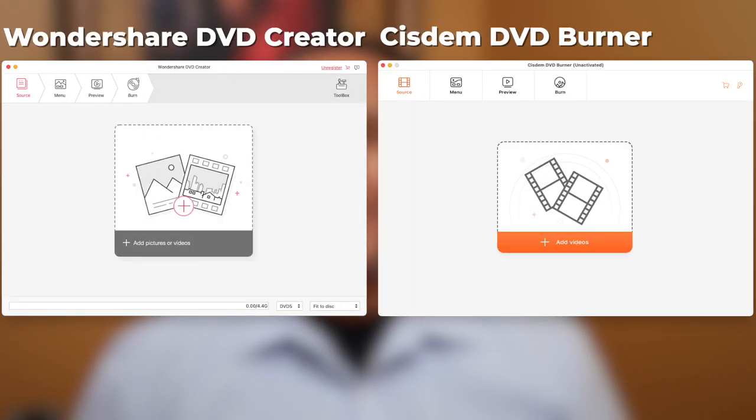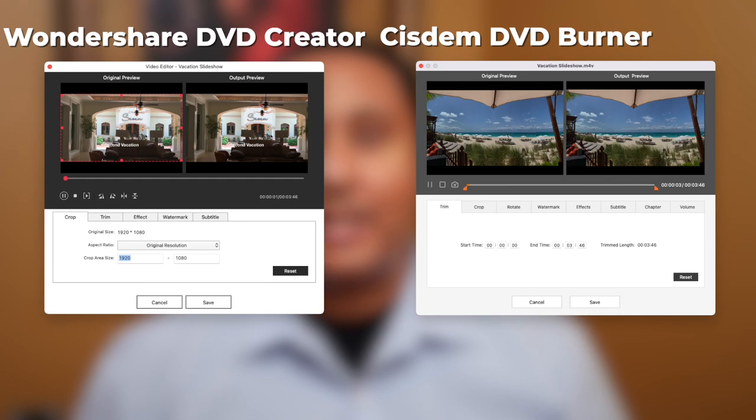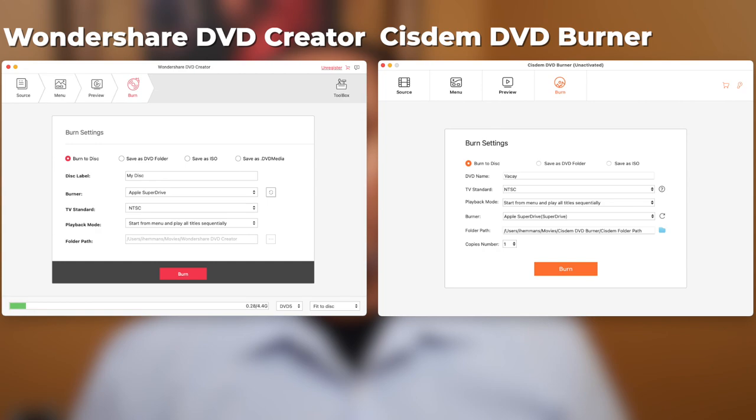I couldn't help but notice that Wondershare DVD Creator and Sysdem DVD Burner seem to share a lot in common. Looking at each app side by side, it seems that one has taken quite a bit of inspiration from the other. I don't know if they have some agreement allowing shared components, or if one is just borrowing its look and feel. What I can tell you is that based on my limited use, Wondershare DVD Creator seems like the more complete and refined of the two. A bit of Googling showed that Wondershare was established six years before Sysdem — you decide for yourself.